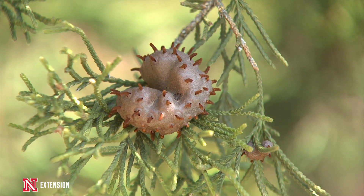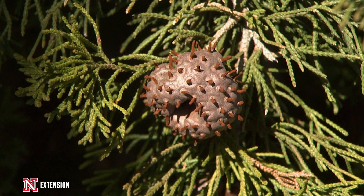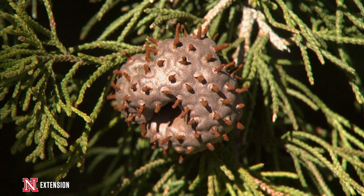That's an indication that we need to start putting on those preventive fungicide treatments on our crab apples, apples, and all the other ornamental apples.